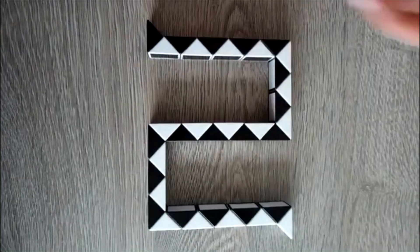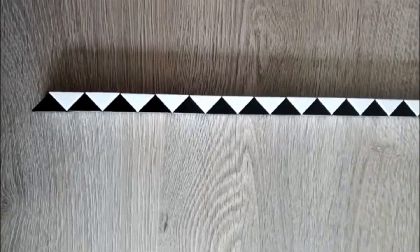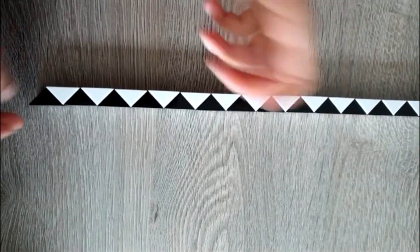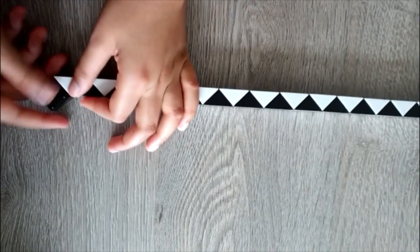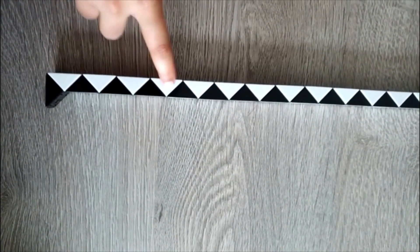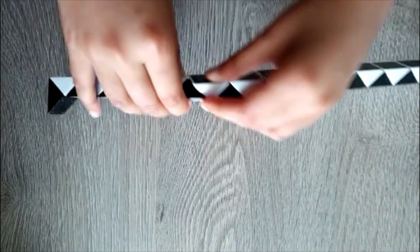First, just take the first triangle and turn it once and turn it twice. Then count one, two, three, four, five, six, seven, eight. Take these two triangles, turn it once, turn it twice.